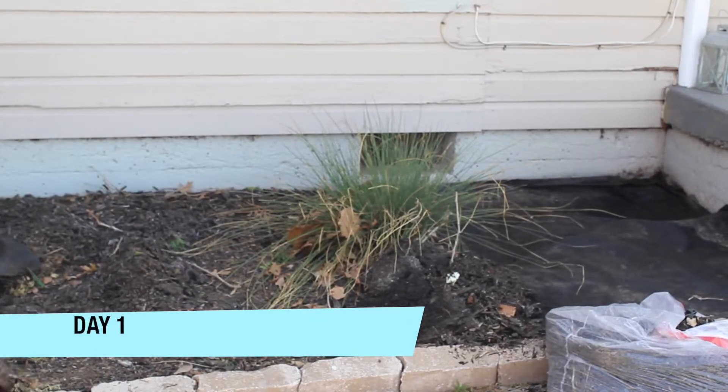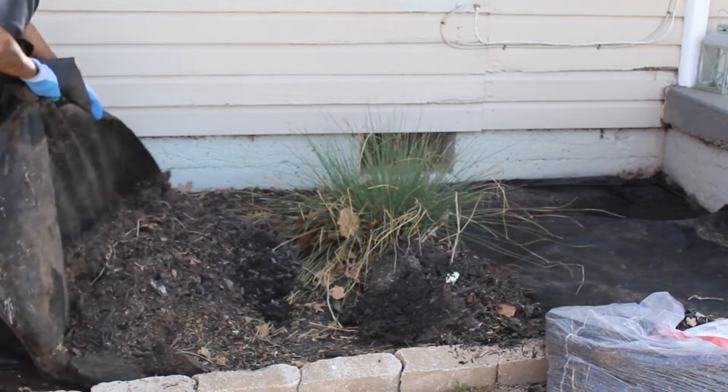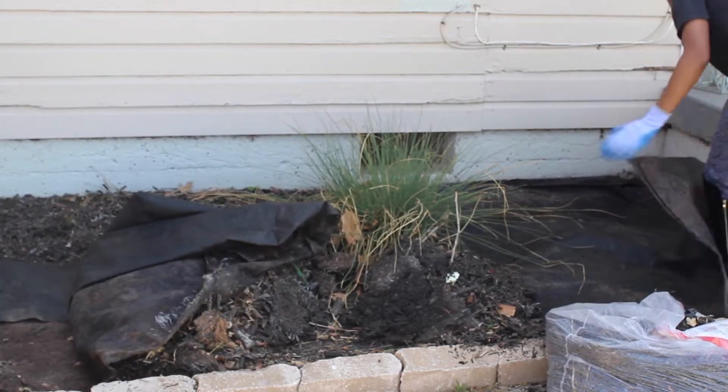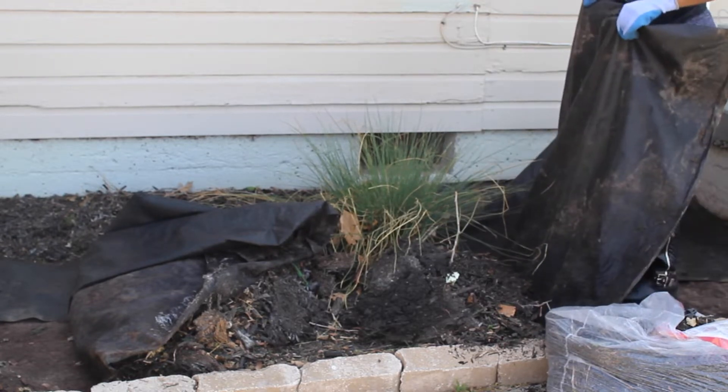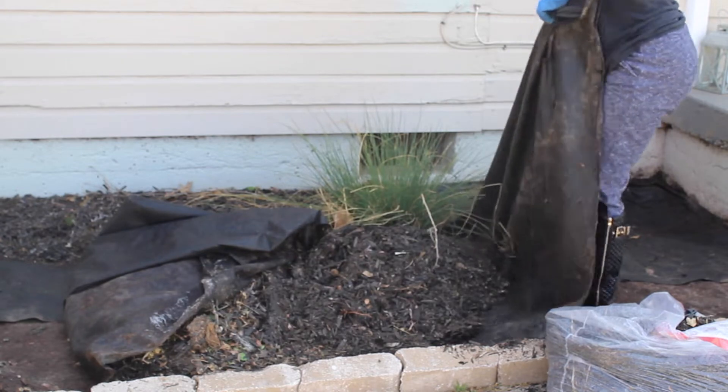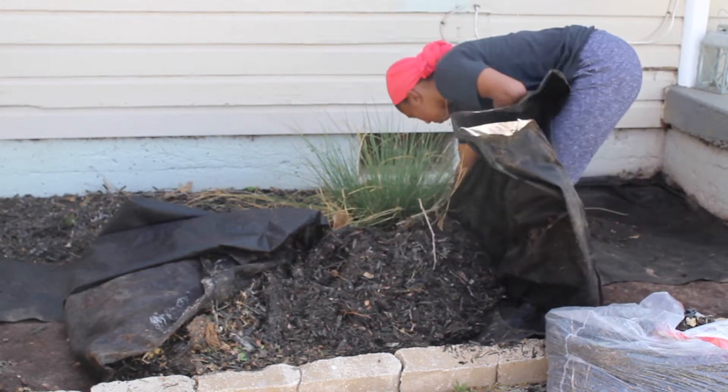Hey y'all, welcome back to Kelsey TV. I am bringing back Frugal Fix-Ups, and as you can see by the thumbnail, I'm going to show you how I transformed my dusty old flower bed for the third time. If you've been a fan of this channel, yes, for the third time I'm redoing this flower bed. So let's get into it.